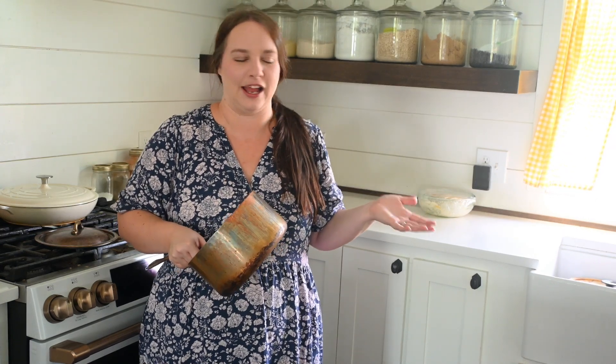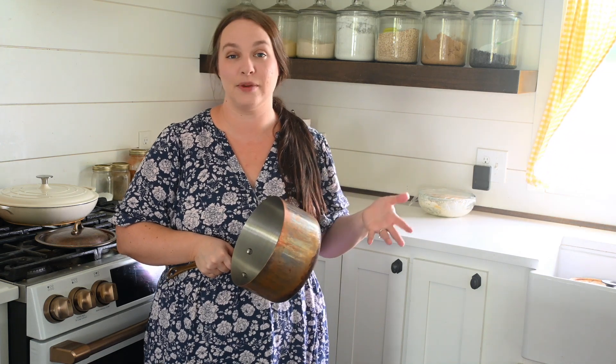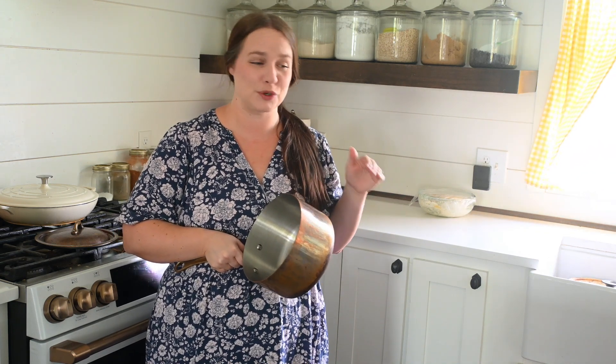Now that my applesauce is done and my pan is cleaned out, I'm going to get started on my next thing for today: some salted caramel sauce and some homemade vanilla ice cream. So we've got ice cream, which is very summery, and caramel, which for me is a super autumn taste. We're going to kind of mix those two together.